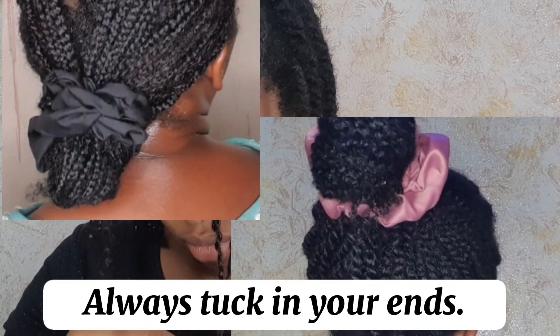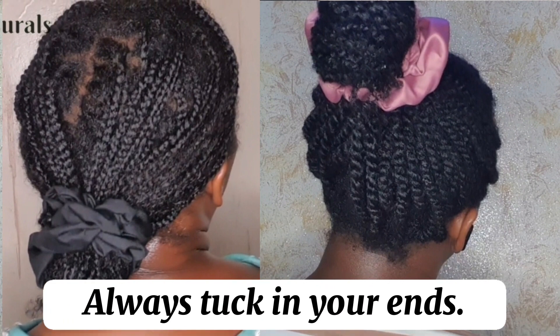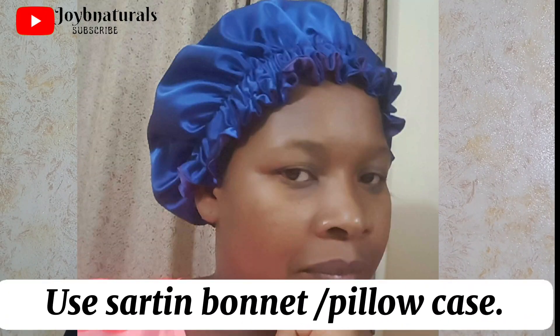The second thing is that you have to keep your ends always tucked away. When you leave your hair out all of the time, your hair is going to be rubbing on your shoulders, your cotton shirts, and weather elements also affect how the ends of your hair behave. So you want to make sure to always keep the ends of your hair tucked away, because that will also prevent your hair from forming knots and tangles.